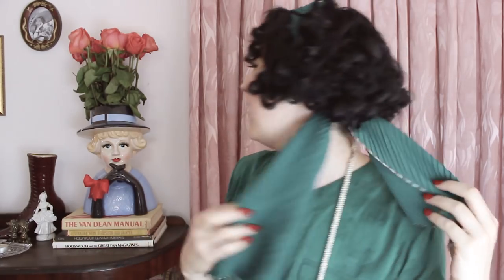So I wear this sort of 1920s type style scarf all the time and I get requested on how I tie it all of the time. So if you have a similar kind of bobbed curly hair like me and you're looking to recreate this simple everyday scarf, that is what we're going to do today. First up, you're going to need to style your hair.